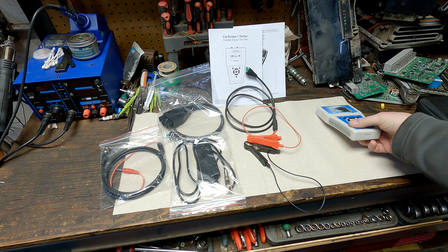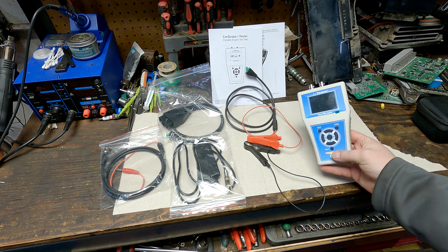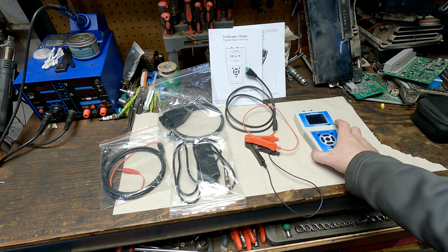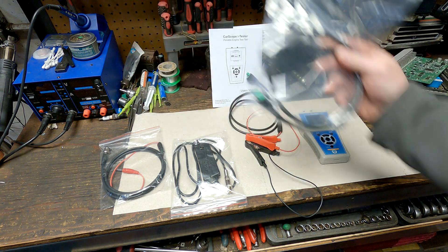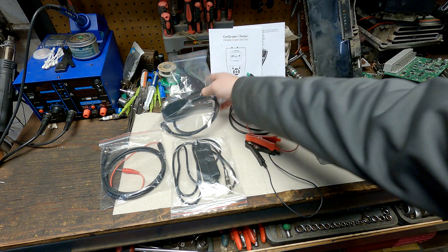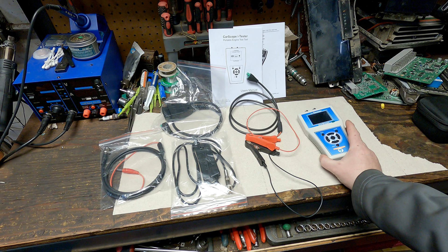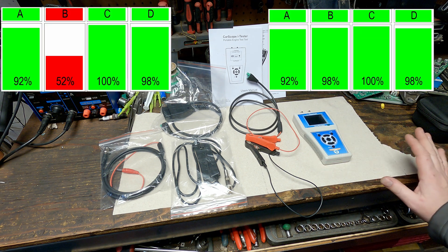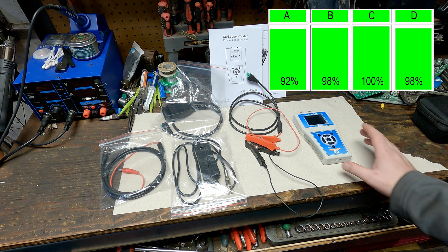This tool will do a relative compression test using just the power and ground off the battery, or you can use the OBD2 port from the driver's seat. If you disable fuel and crank it, you can get a relative compression test to tell you if you have any dead cylinders if you're dealing with a misfire.